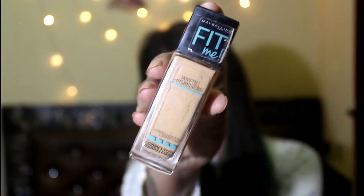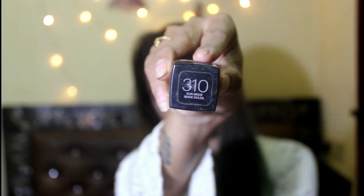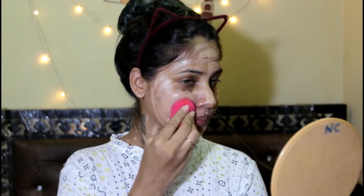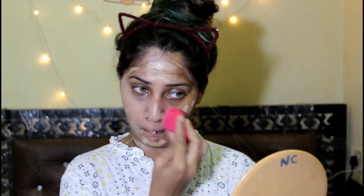Then I'm gonna prep my lips with a lip balm, and then I'm gonna use Fit Me Matte Poreless Foundation in the shade 310 Sun Beige. I'm gonna apply this with a brush and then blend it out with my damp beauty blender. If you want to know the products I'm using, details, and links, please check out my description box.